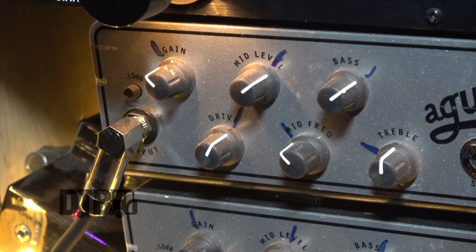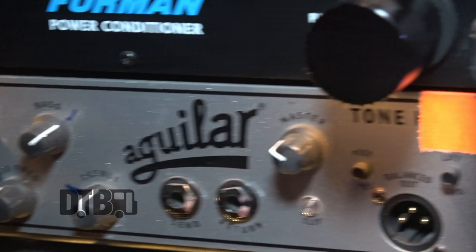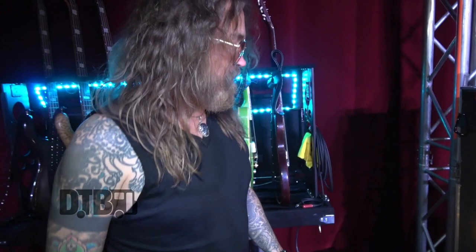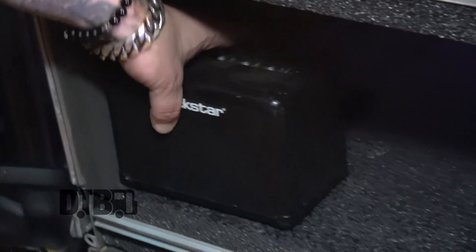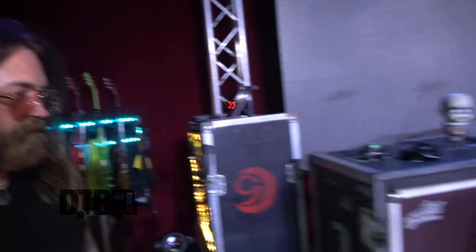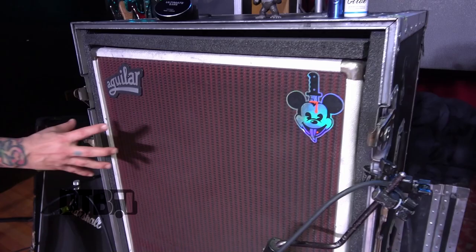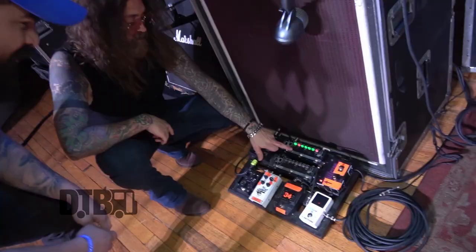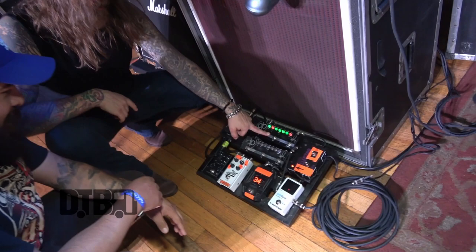As you can see, there are my settings - not really cranking because we use in-ears. These Tone Hammers are fairly new in the last couple years and I love them. Got a spare one just in case. We use these little Blackstars on the bus - I've got a bass one too, they're awesome. The cab is also Aguilar - that's a 4x12 with 12s in there. Love these.